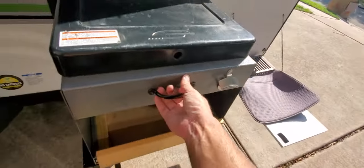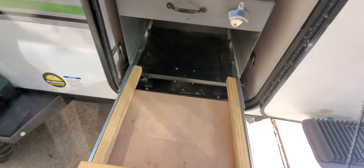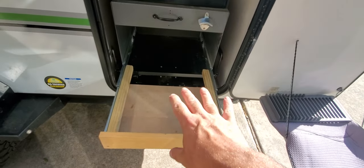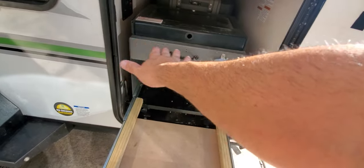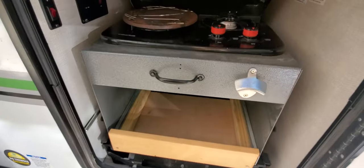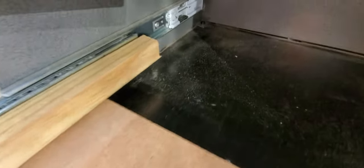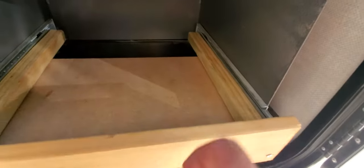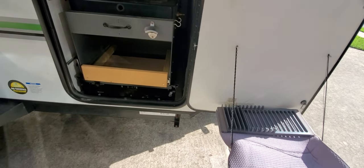We also installed this custom tray where we usually put a small box with pantry items. It serves as both extra storage and a table we can use for outside stuff. The railings are super sturdy — you can load this up with whatever you want and it all goes enclosed in there.